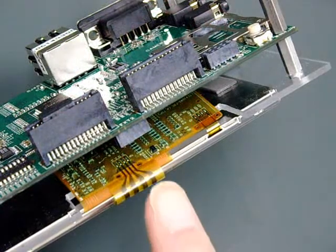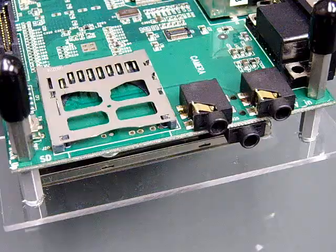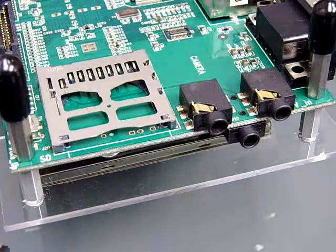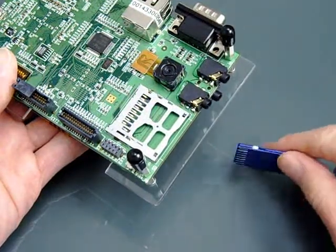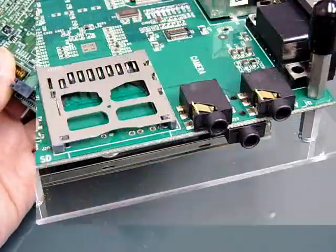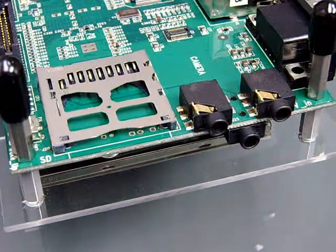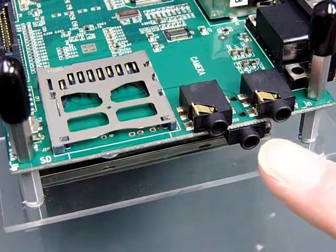When flipped over, you will find the CPLD JTAG programming port over here. This is the SD card slot operating in 4-bit mode. It supports SD and SDHC cards up to 8GB depending upon the operating system. These are the video out and video in connectors. Underneath is the stereo headphone out audio connector.